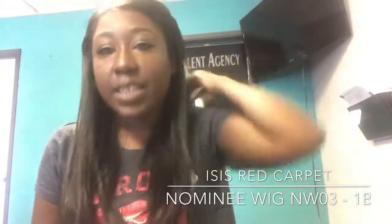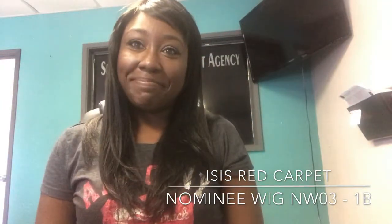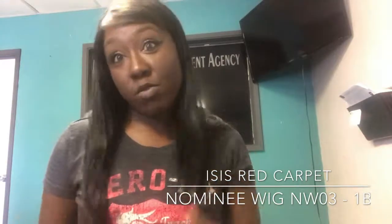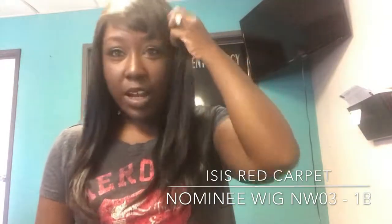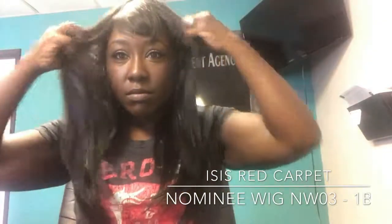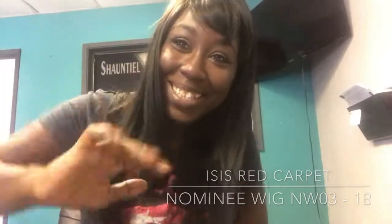I don't like it, but it was $6.99 and I will throw it on when I'm going to the store, just randomly. But it's not my going-out wig, it's not my turn-up wig — it's my I'm-going-to-the-corner-store wig. Bye, you guys, see you in the next video!